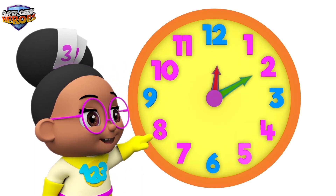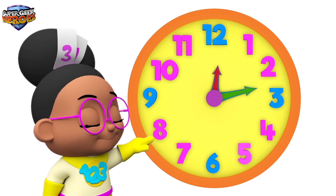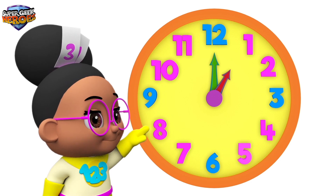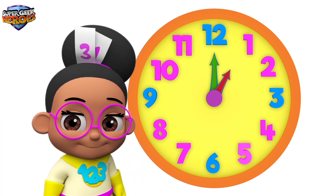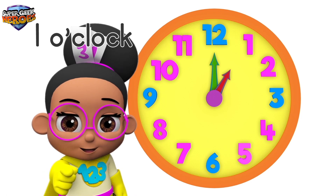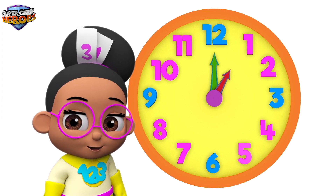There are two hands on the clock — a minute hand and an hour hand. The minute hand is pointing to number 12, and the hour hand is pointing to number 1. This means the time is 1 o'clock. Can you say 1 o'clock? That's right — 1 o'clock!